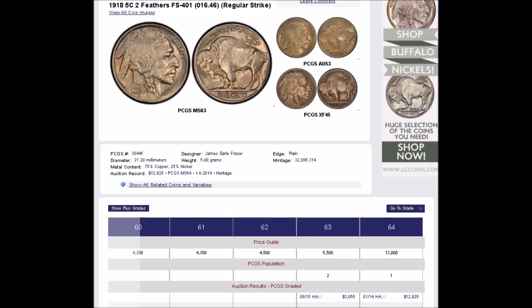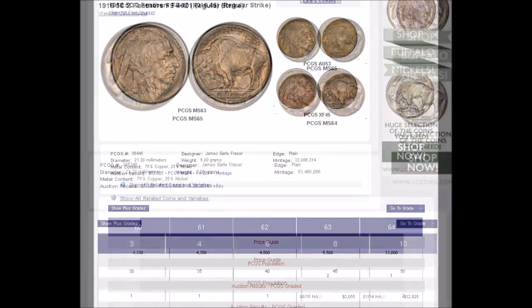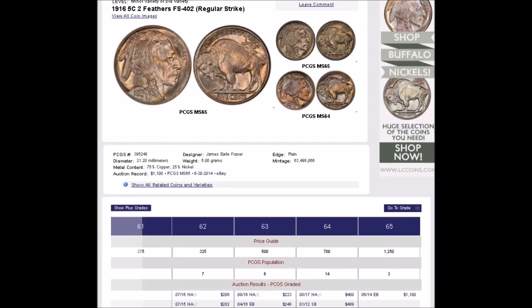The 1916 two feathers is much more common than, for example, the 1918 Buffalo nickel two feathers variety, listed as FS-401. This one is much more scarce than the 1916. If you had a 1918 graded and certified by PCGS, you can expect them to trade anywhere from around $50 in super low grade, all the way up to over $13,000 in a nice high uncirculated grade. There is an MS-64 PCGS graded example that sold at Heritage Auctions for $12,925, because this one is much more scarce and carries much more of a premium than the 1916 FS-402.